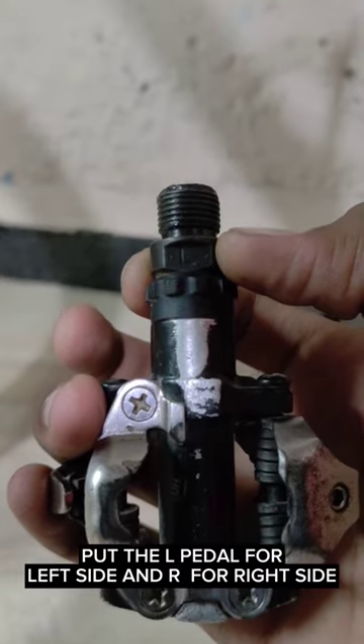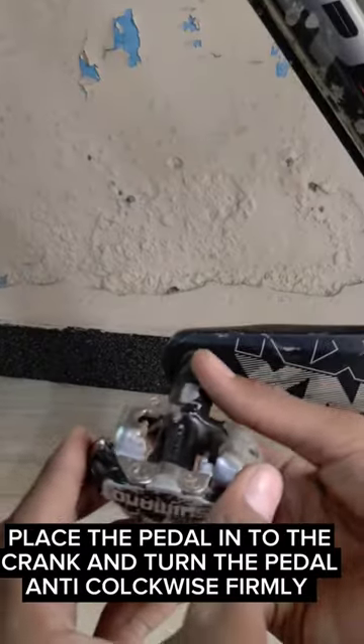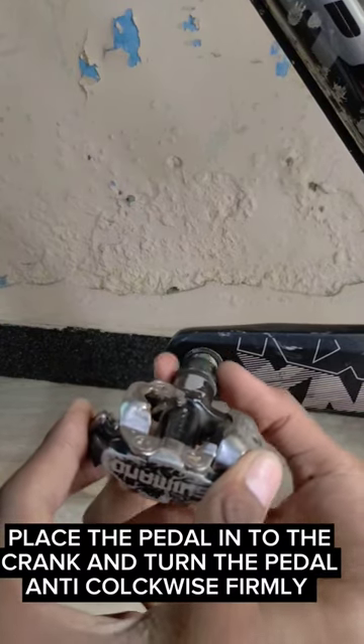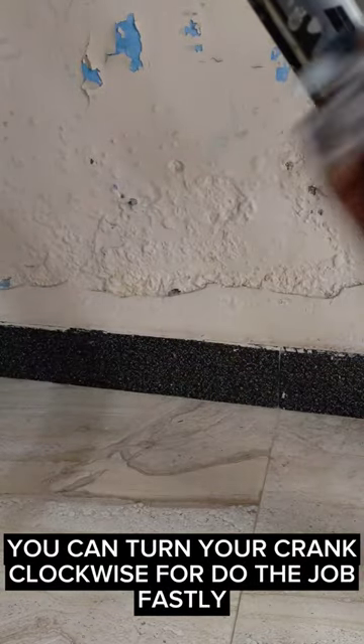Put the L pedal on the left side and R on the right side. Place the pedal into the crank and turn the pedal anti-clockwise firmly. You can turn your crank clockwise to do the job faster.